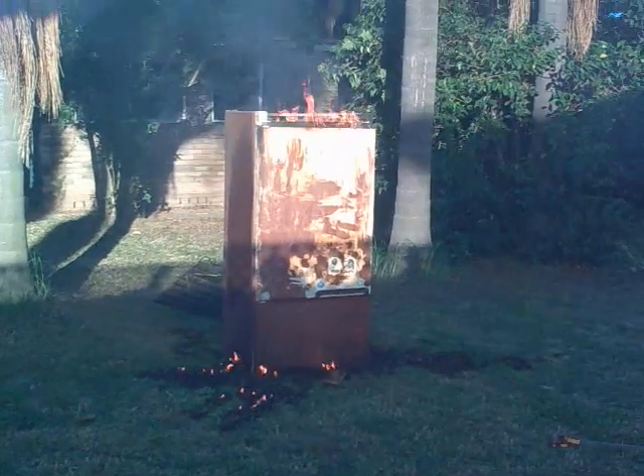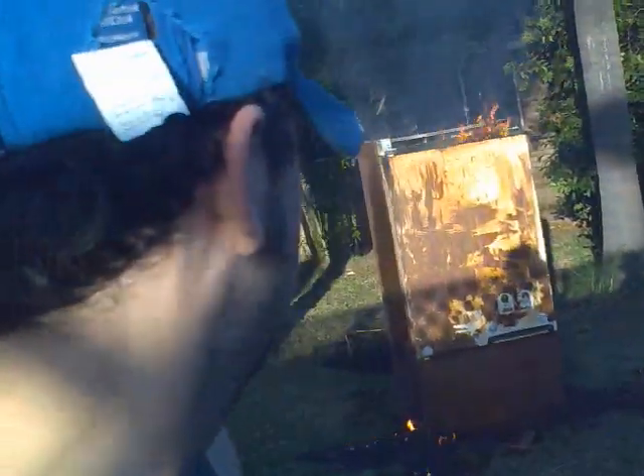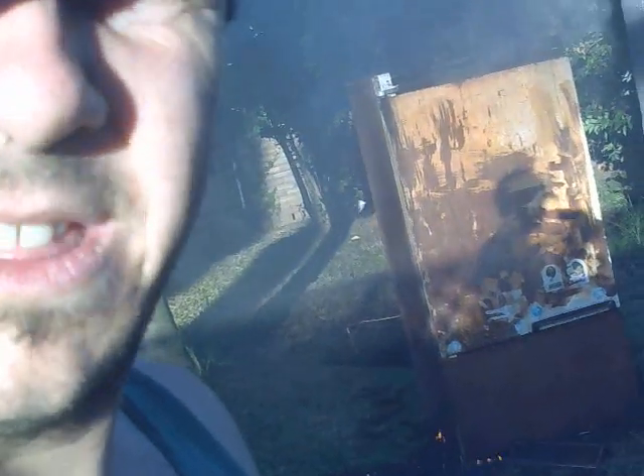It doesn't seem to be burning much on the outside — I mean, there's fire coming off it. I splashed some petrol on the outside of it, and as you can see, the outside doesn't seem to be burning at all. It seems to be mostly the plastic stuff on the inside. And that can mostly be explained because plastic is organic matter — basically long carbon chains, very similar molecular structure to lipids.